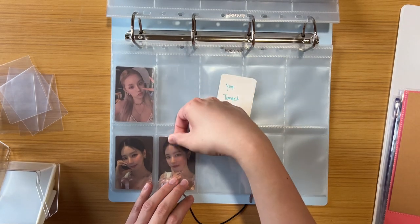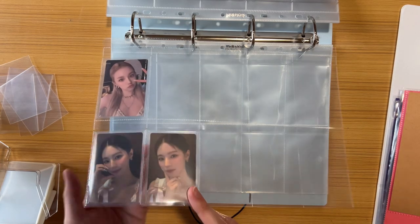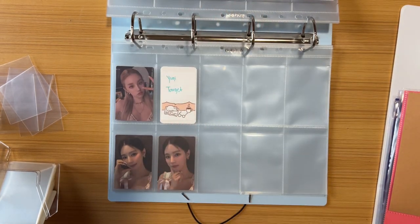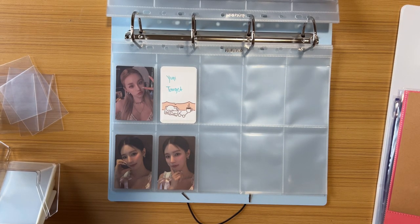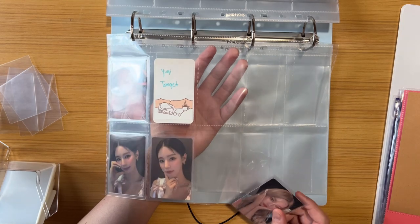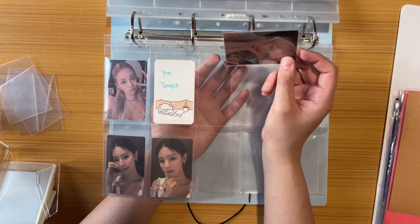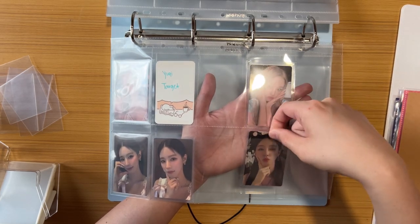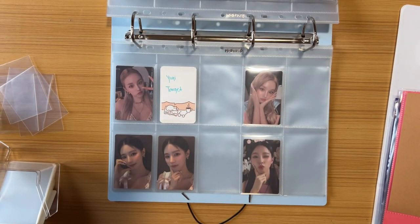Somebody offered to let me join a group order but I have weird feelings about group orders. For one card, the costs add up: initial shipping plus domestic shipping, split between everyone, and then they ship it to you — from what I've seen, the average comes out to about $11 to $13 for one card. I'm not doing that. It's just too much, especially for something that's supposed to be a fun hobby. I don't mind spending money — I just spent $64 on this binder — but $13 for one card doesn't sound fun.